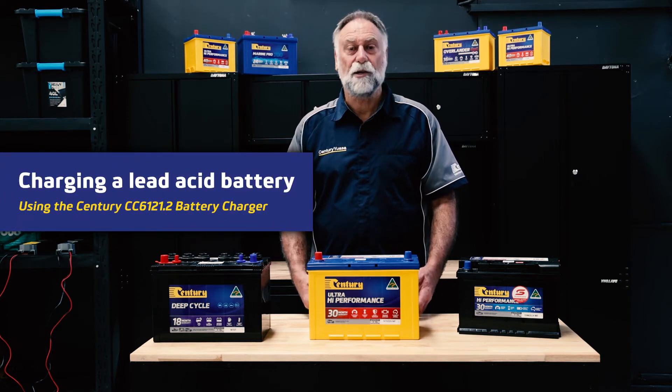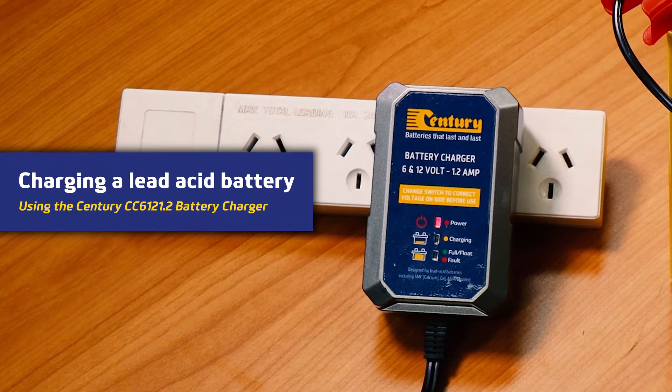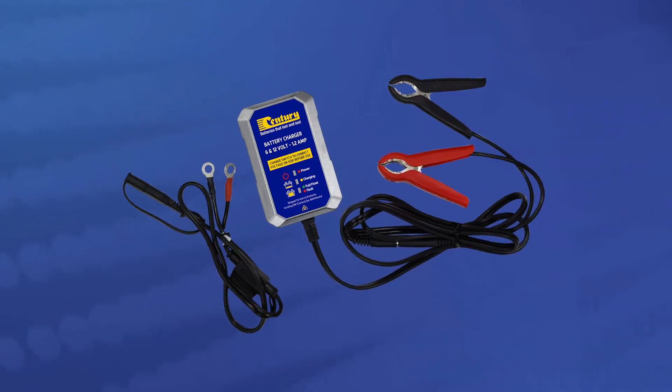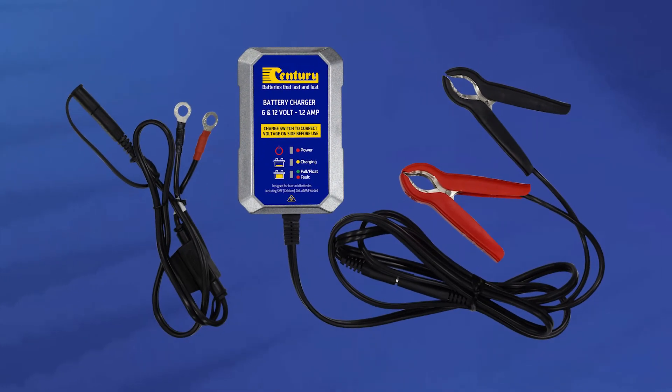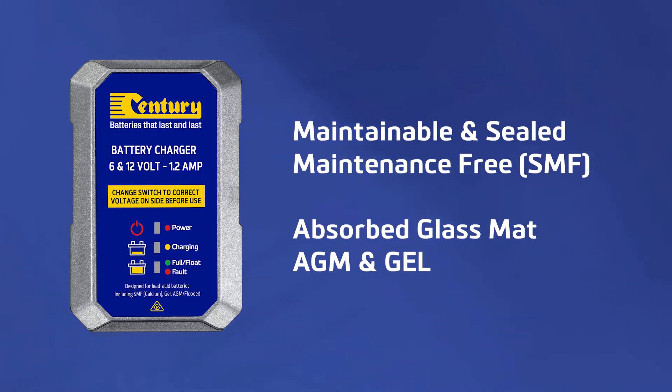In this video we're going to show you how to charge a battery using the Century CC 612 1.2 charger and maintainer. With its selectable switch you can charge and maintain 6 and 12 volt conventional lead acid batteries. These include maintainable and sealed maintenance free flooded batteries, absorbed glass matte AGM and gel type lead acid batteries.